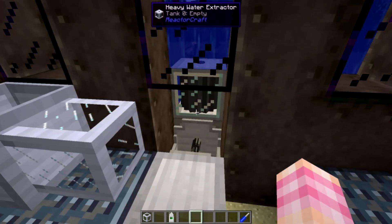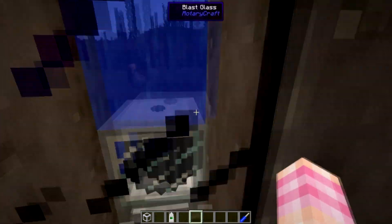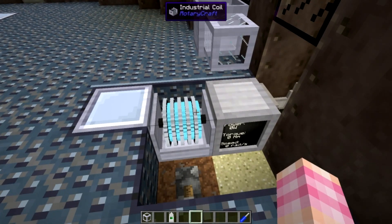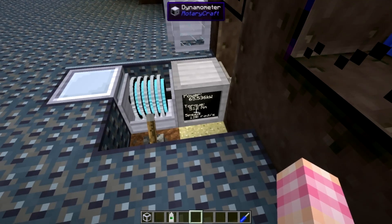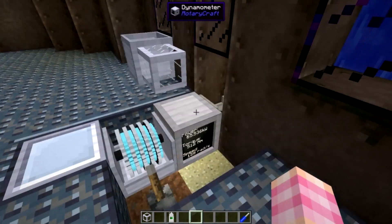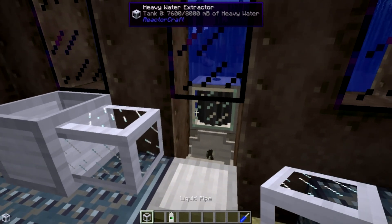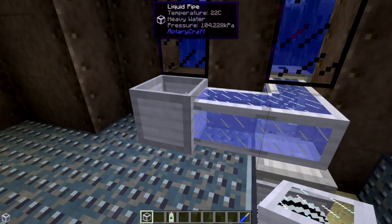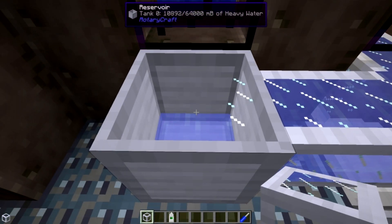This machine is underneath Y level 45, has more than 16 blocks of water above it, and has water on the other sides. If we kick it on — its minimum required power is 65 kilowatts, and it requires at minimum 512 newton meters of torque and 128 radians per second. Looking at it now, the Heavy Water Extractor is currently producing heavy water at a pretty nice rate, although it'll probably get used up quickly. Right now we are producing heavy water and it's being produced pretty quickly.